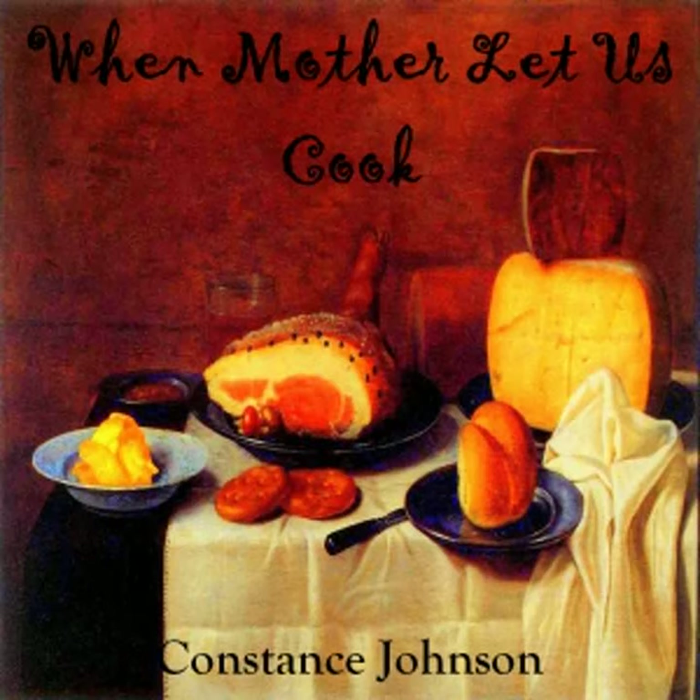Part 4 of When Mother Let's Us Cook. This is a LibriVox recording. All LibriVox recordings are in the public domain. For more information or to volunteer, please visit LibriVox.org. When Mother Let's Us Cook by Constance Johnson, Part 4.